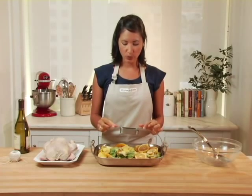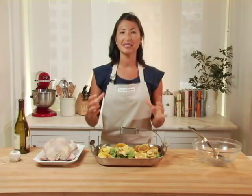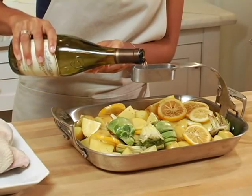At the end of the arm there's a reservoir that you can fill with beer, wine, or juice that will flavor and keep the inside of the chicken nice and moist. Today I'm going to fill my reservoir with some white wine.